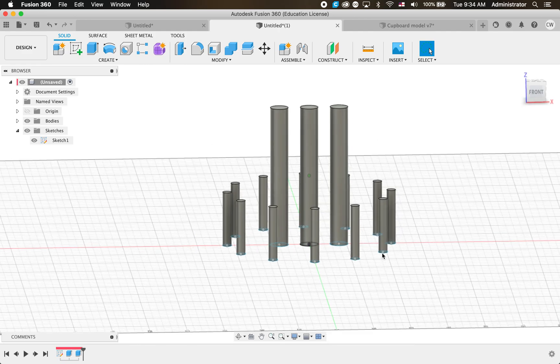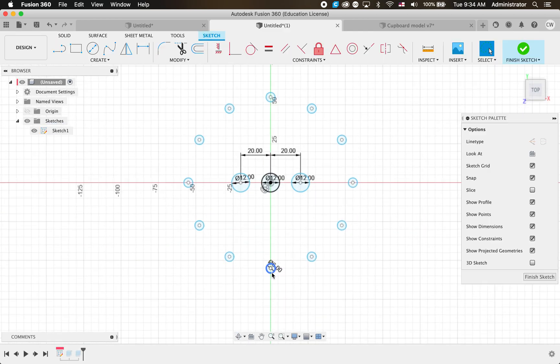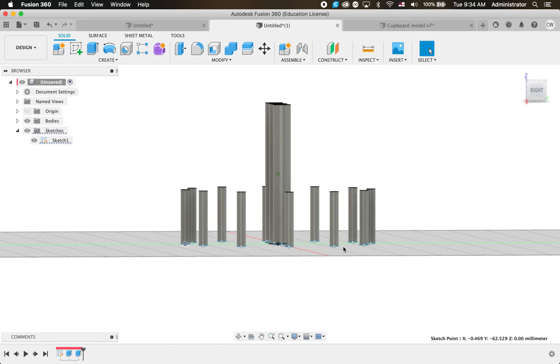We've made the bits of dowel that are going to go around our folly. I noticed they're probably a little bit tight around the big bow, so going back in history I'll grab this one and move it out a bit. You can see all the circles change with it, and when I go Finish Sketch it's updated everything for me as well.